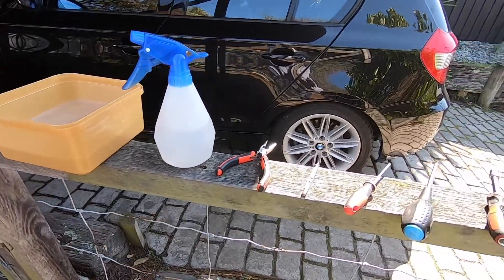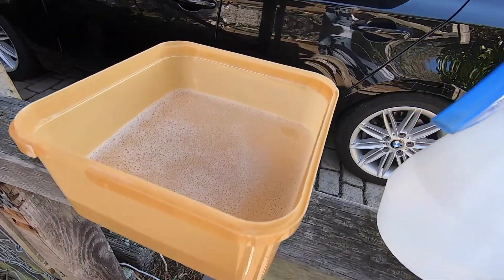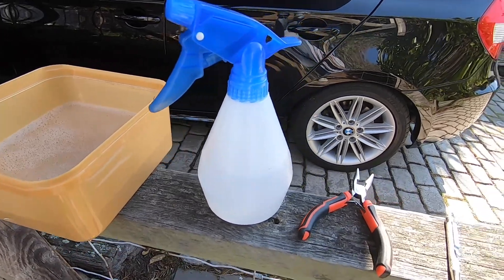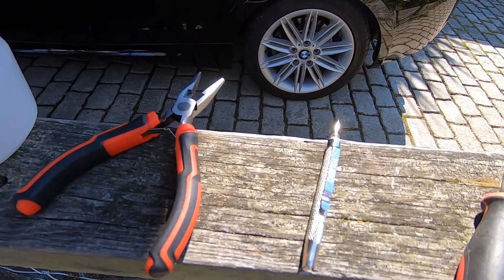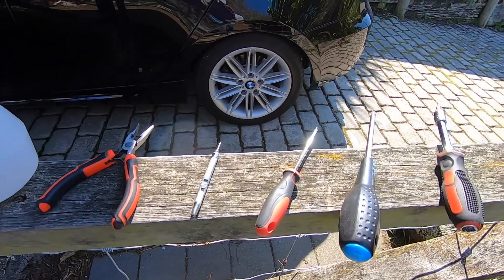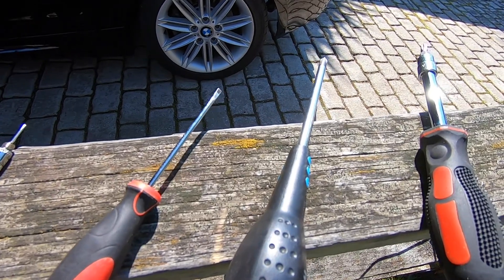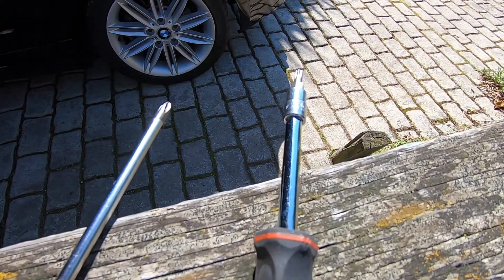Let's take a look at the tools we're going to need to get the job done today. Just like the previous video, we're going to need a container with some hot soapy water, also a squirty bottle with a little bit of dishwashing liquid — nice hot soapy water — a pair of pliers, a small skinny sharp tool for cleaning out the nozzles, a small flat blade pocket screwdriver, a Phillips screwdriver, and also a T25 Torx tool.